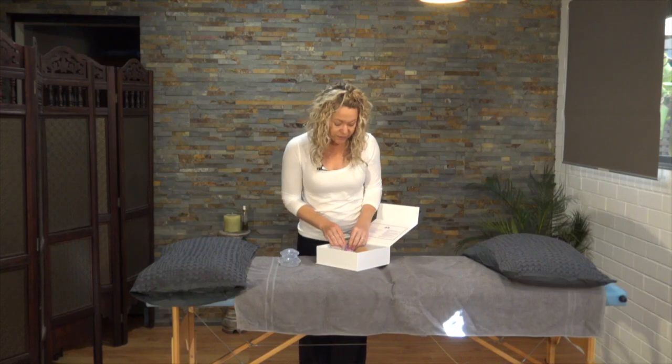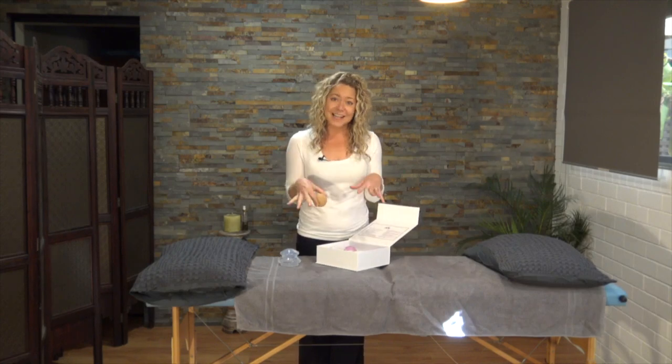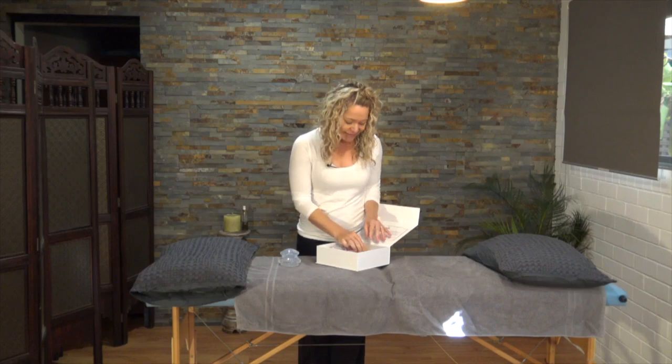Also included in this set is a massage ball, and there are other tutorials you can check out to see how to use a massage ball. Today's tutorial is just on the cupping set.